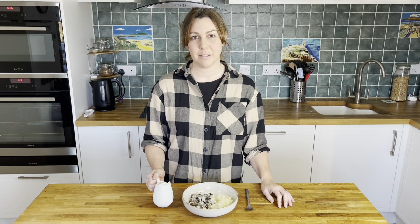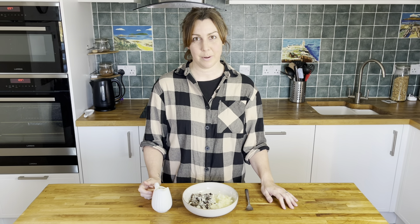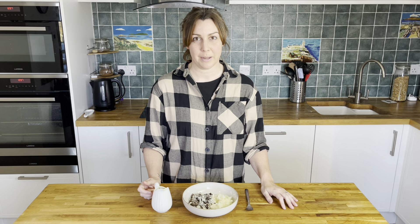Thanks for joining us and making whisky sauce today. You can find a link to the full recipe in the description, and please remember to like and subscribe to our channel for more traditional Scottish recipes. Now I'm going to go and enjoy my lunch.